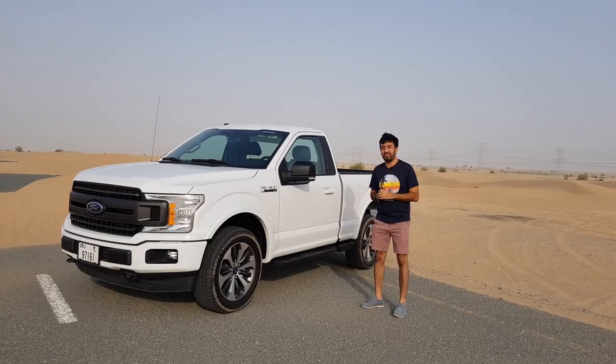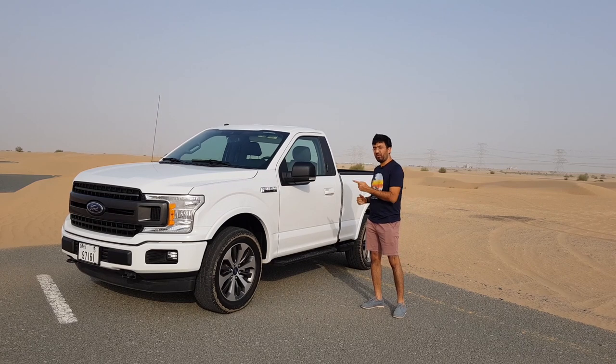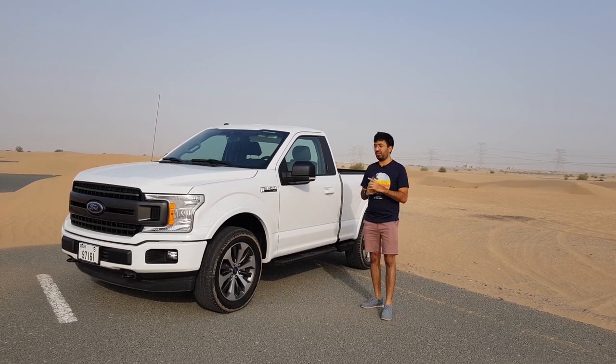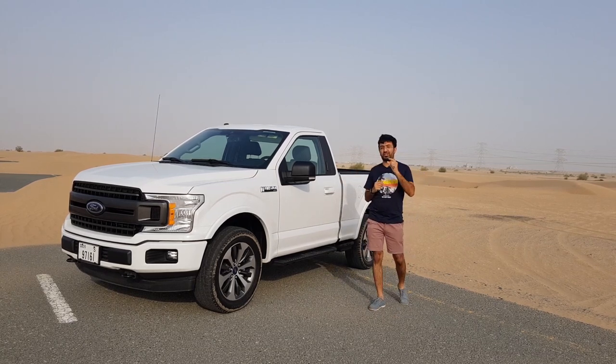Hello everyone and welcome to another video, and welcome to my truck which is a Ford F-150 XLT. In today's video I'm going to be showing you all the exterior, the interiors, and also we'll be going on a short drive.